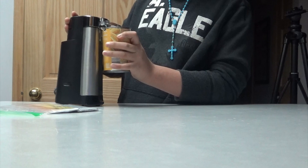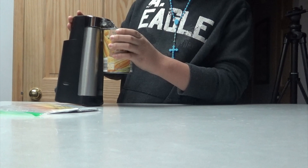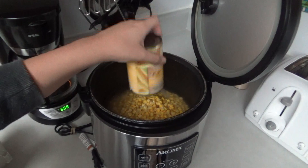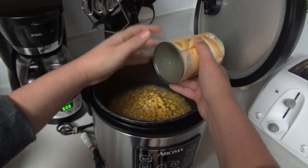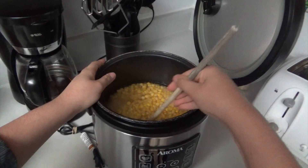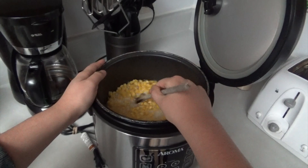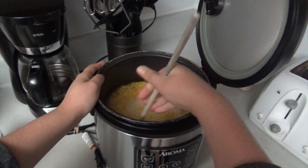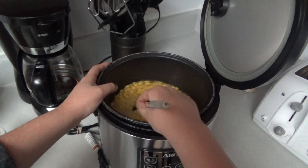You can do this with a knife too. You can mix it up again, and once you mix it up well enough, all you have to do after that is make sure that there's no corn or rice on the walls of the pot.